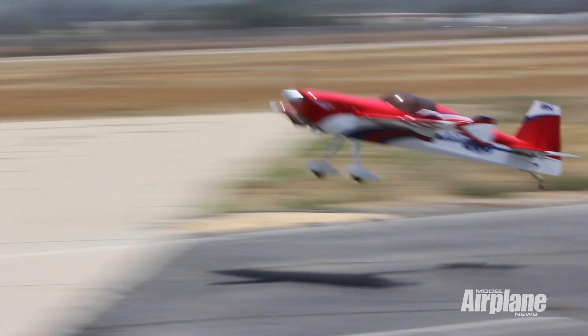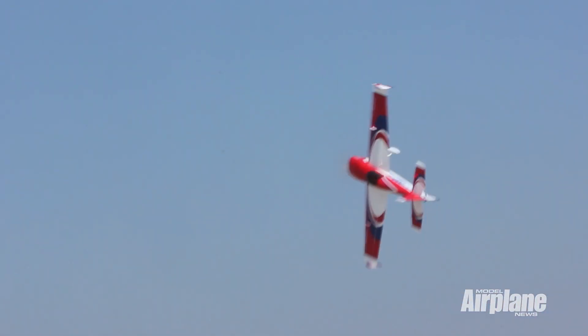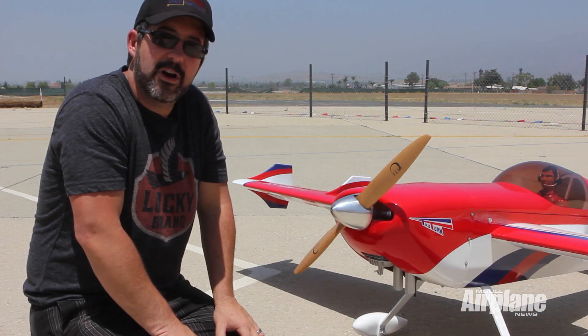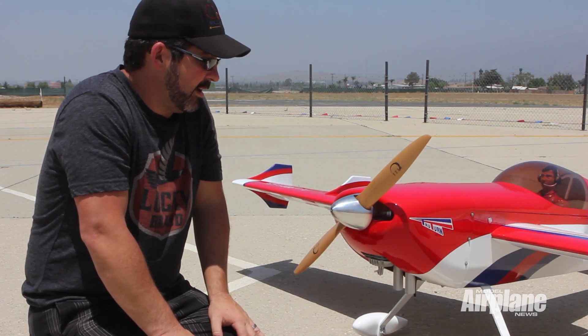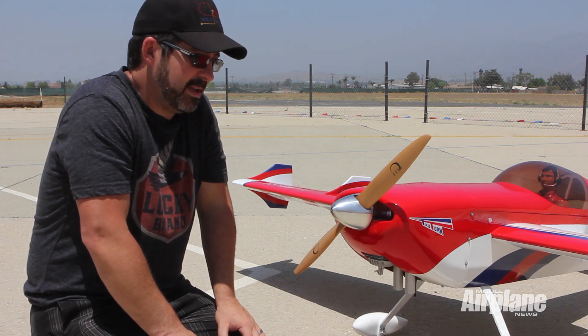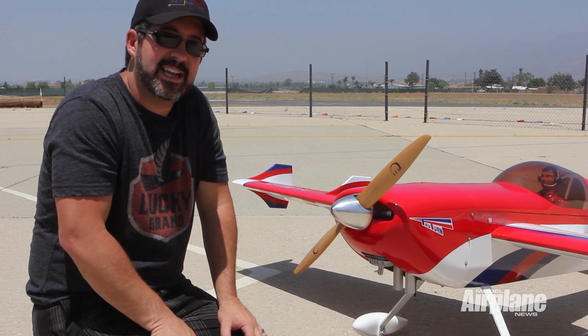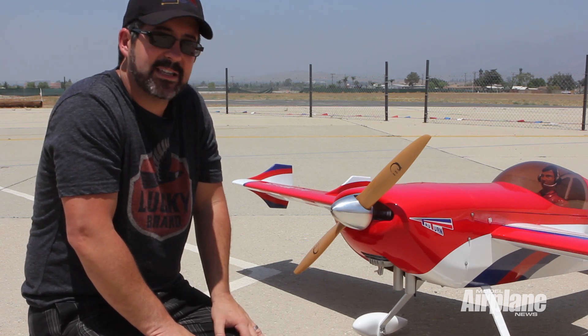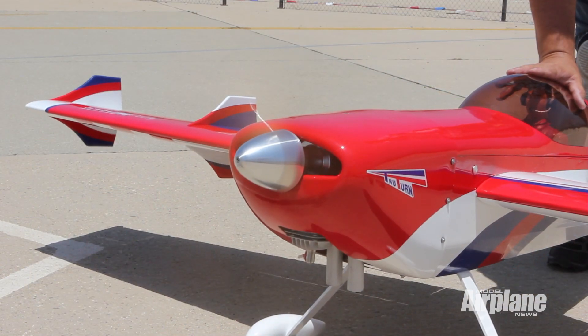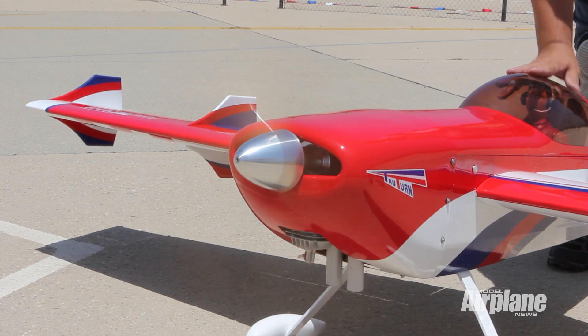Be safe — these things are dangerous. Always be mindful of the prop and the ignition. Never flip it if you're not intending to fire it, because you never know when it's going to come to life. Another great tip is to make sure you have someone holding your airplane. I've seen people put a gas can by the stab and fire it up, and you're just asking for trouble, because these things can malfunction at any time — a throttle servo can go bad at any time — and you never know when it's going to light up with throttle and come towards you. So just be safe and have a good time.